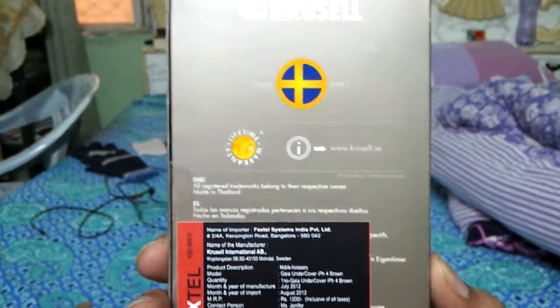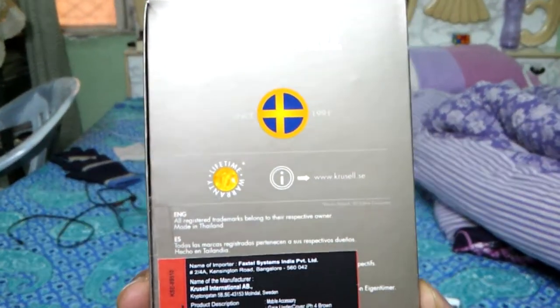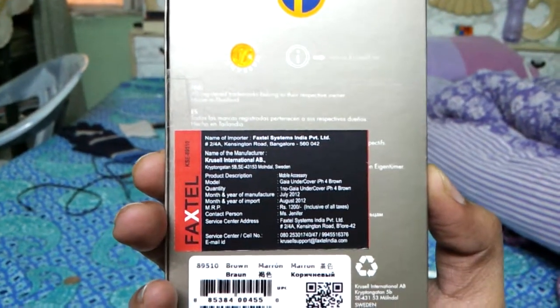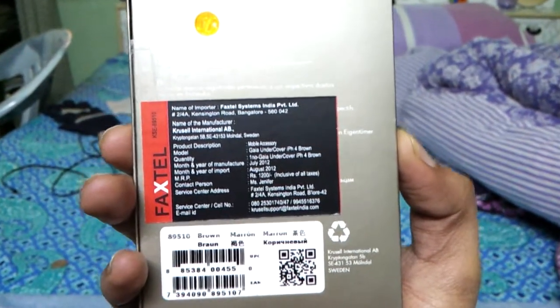In the Indian market it's for 200 Indian rupees, which would be around 20 dollars. But I got it from Flipkart.com and it cost me 900 Indian rupees, which is around 15 dollars in the US.